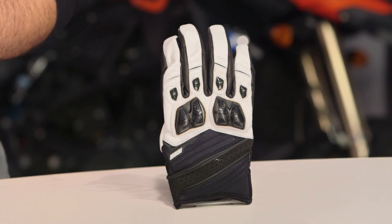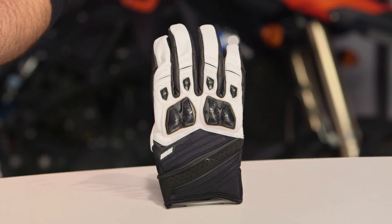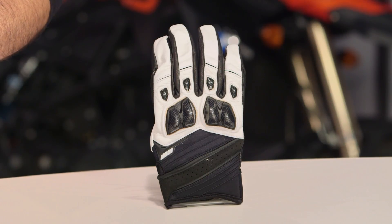A lot of other manufacturers aren't able to break into full leather construction until around the $100 price point, but Icon is bringing that down to a much more affordable glove — a great bang for your buck offering with something like the Conflicts.